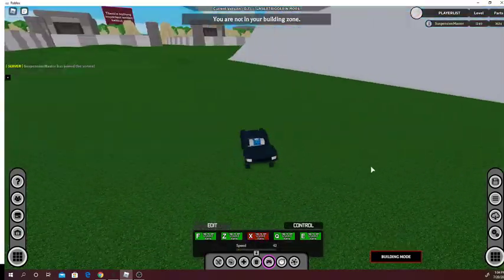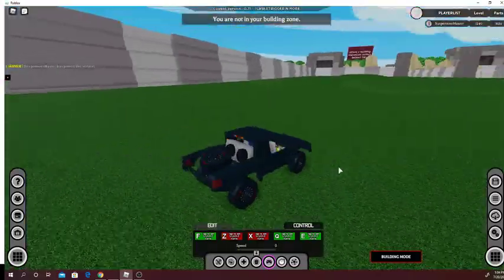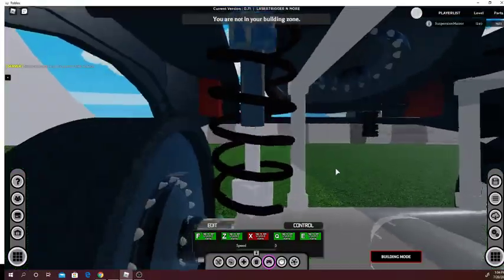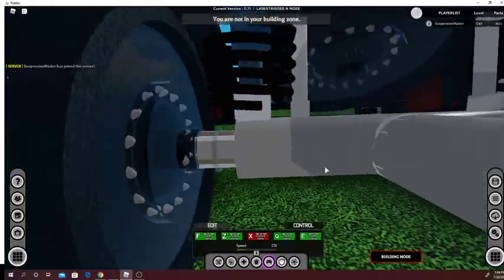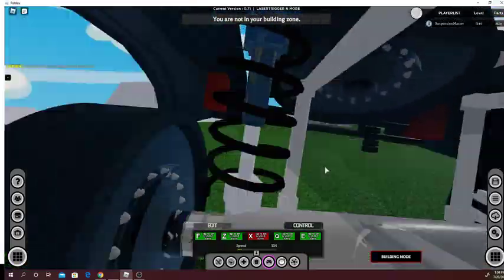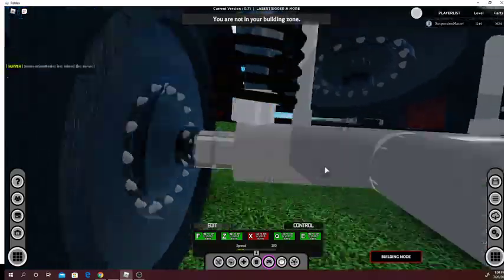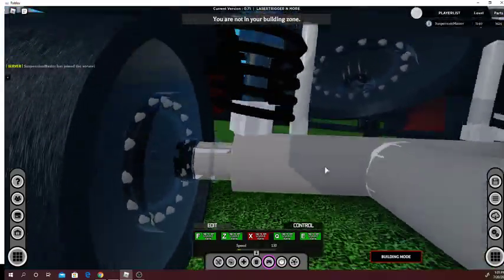And now we'll do the rear suspension shot. As you can see it moving up and down because we're hitting the bumps — it's pretty good at absorbing the shock from this.